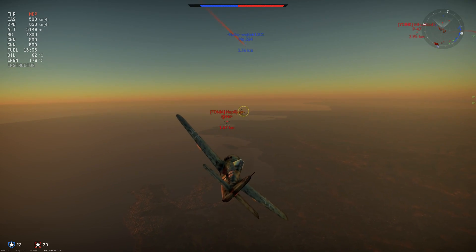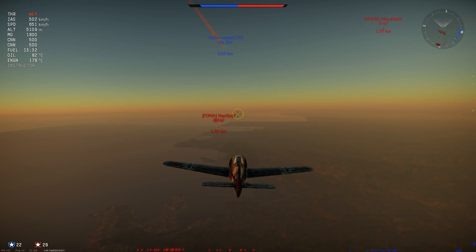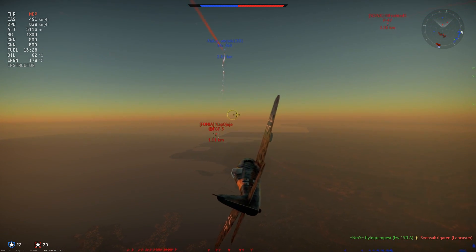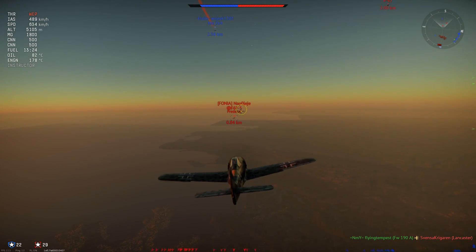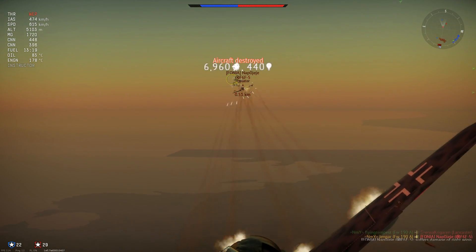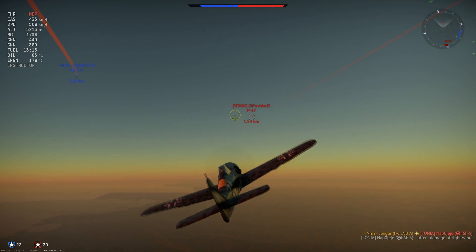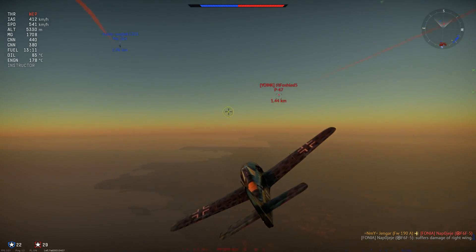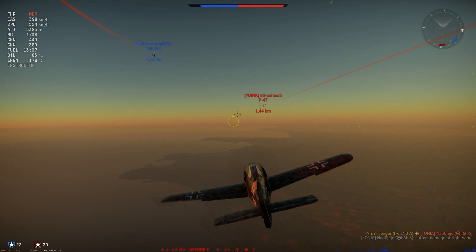Empty — so without the gun pods — this plane is better than the A5. It is about 10 to 15 kilometers an hour faster, and it has better performance in acceleration and climb rate. But of course with the gun pods, you lose that and you're actually 20 kilometers an hour slower than the A5, which is already not a fast plane. So yeah, your performance really suffers.